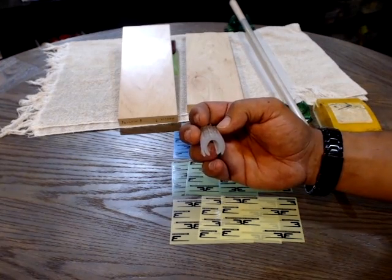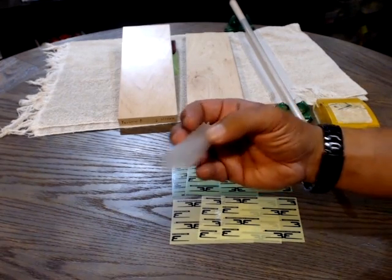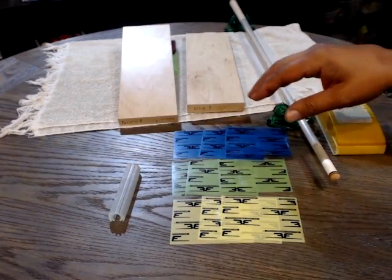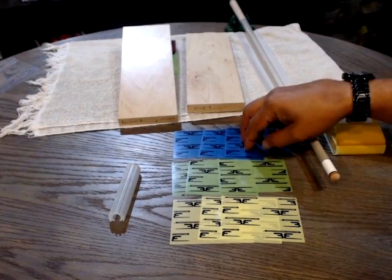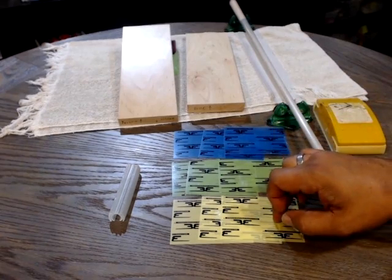Here's how it works. Our patent-pending shaft burnishing block is round to conform to your shaft. We use a three-step system with specifically selected washable plastic films. Step one: blue. Step two: green. Step three: yellow.